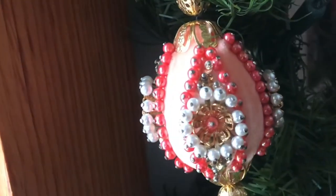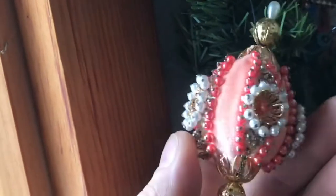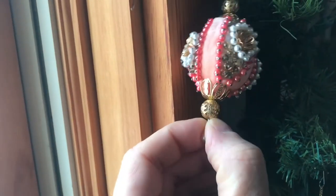Christmas tree ornaments come in all shapes and sizes. Believe it or not, this is made of ribbon, beads, and stick pins. It's all assembled on a foam ball.